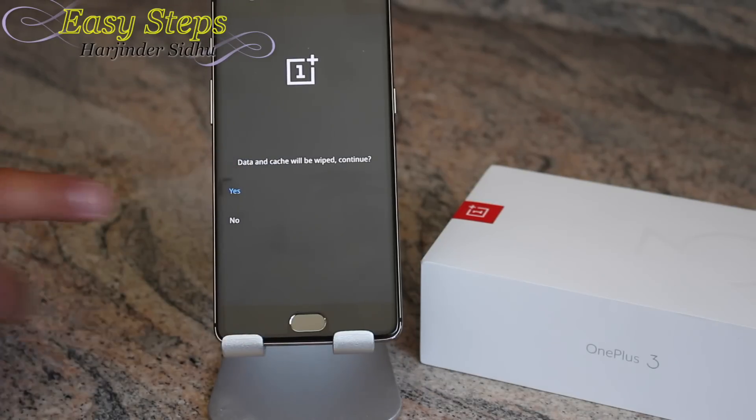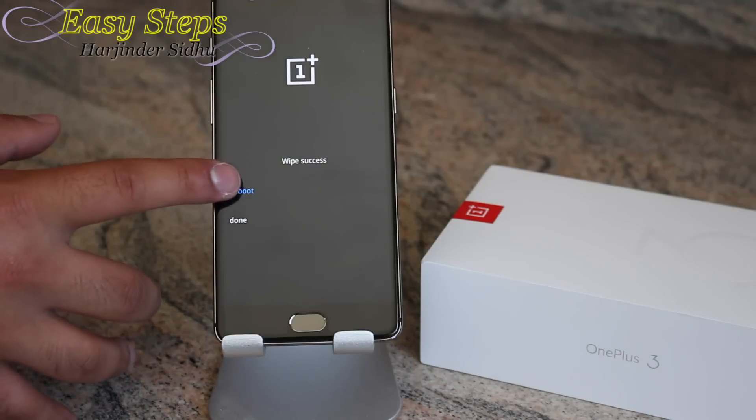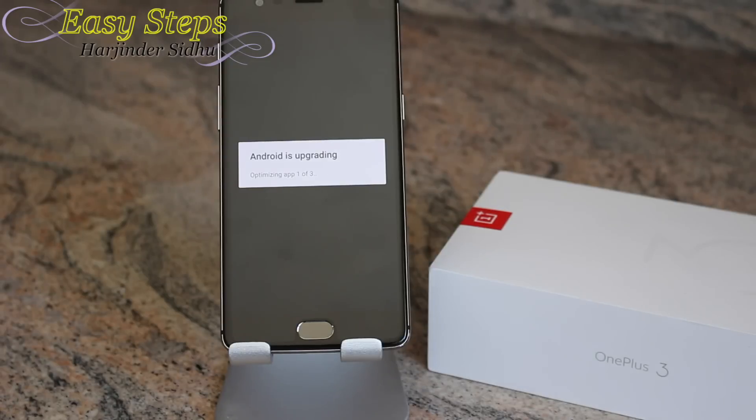It's wiping now. We're going to reboot. It has started the process — it's now saying Android is upgrading, preparing, and finishing boot.